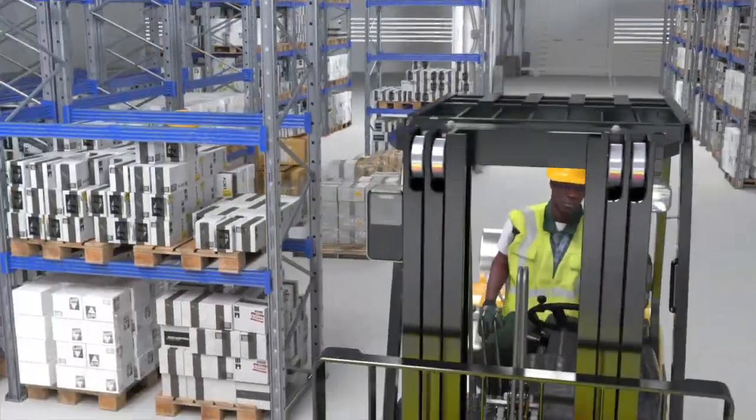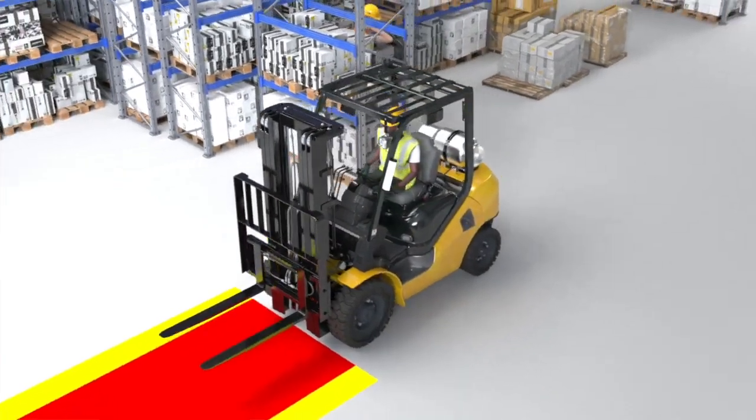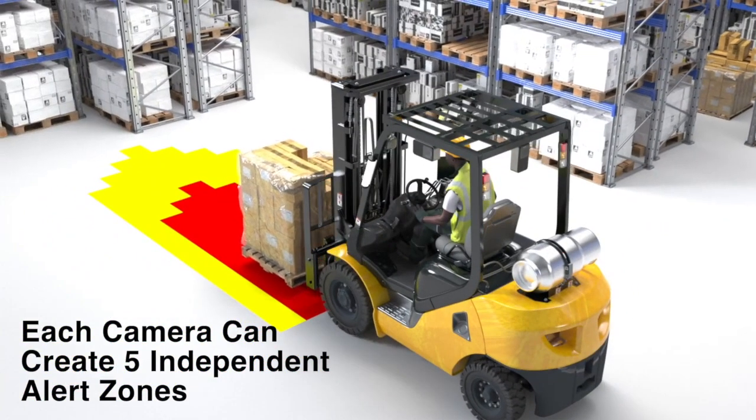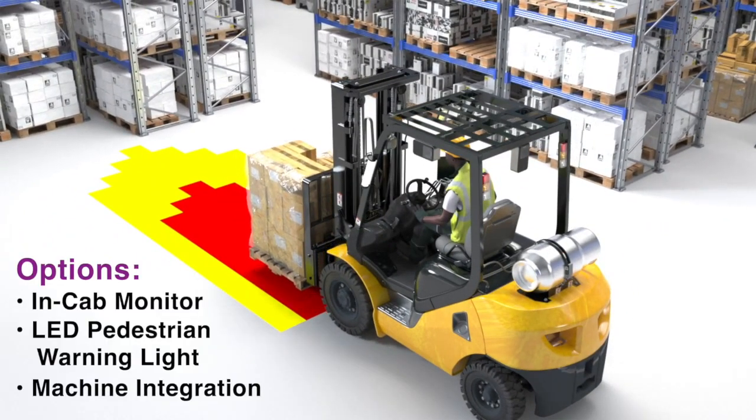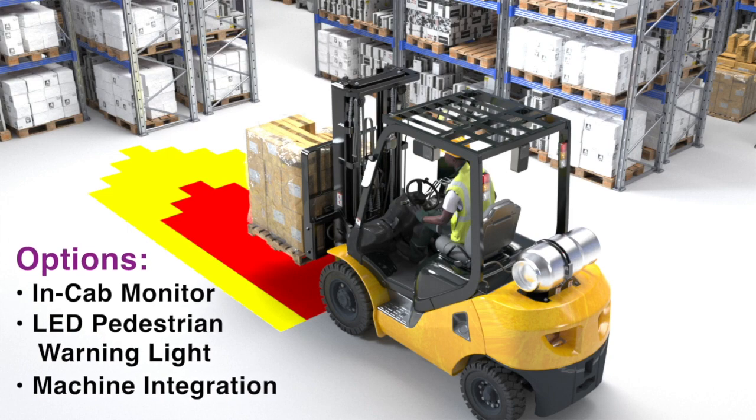Omnipro Vision AI can operate up to four cameras, and each camera can project up to five independent alert zones. Options include an in-cab display monitor, a highly visible pedestrian alert lighting system, and machine integration.